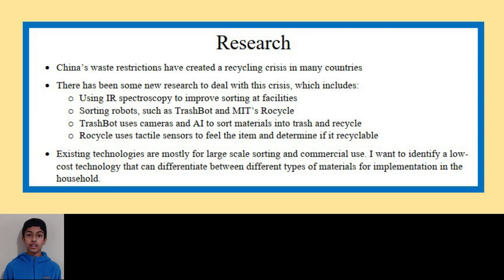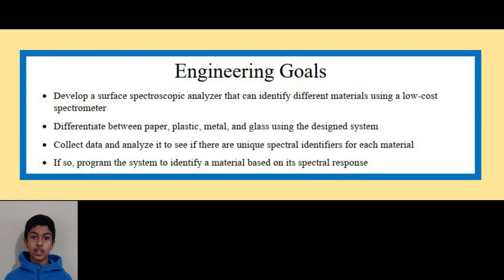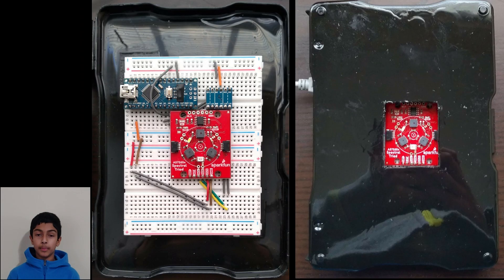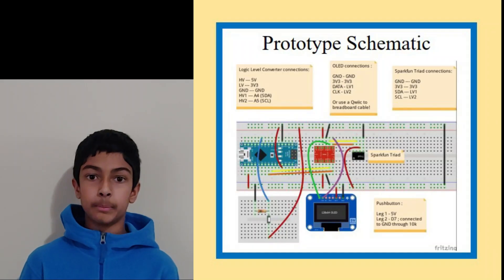So I wanted to create a low-cost device that can be used in the household to tell whether a material is recyclable or not. After researching ways to do this, I chose to use a surface spectroscopic method because it seemed feasible — there was an Arduino-compatible sensor available for the purpose, and it was a fairly inexpensive technology. I assembled a prototype using an Arduino Nano spectrometer board and other electronic components, and I've encased the prototype in a black box to eliminate interference from ambient light.